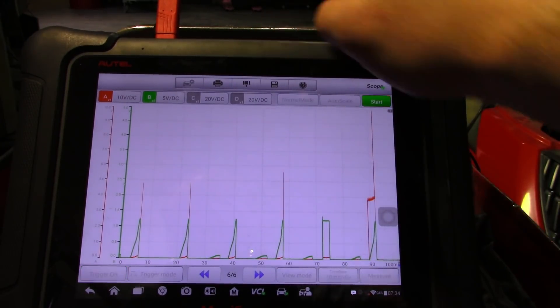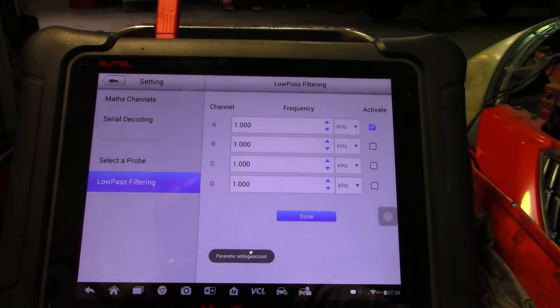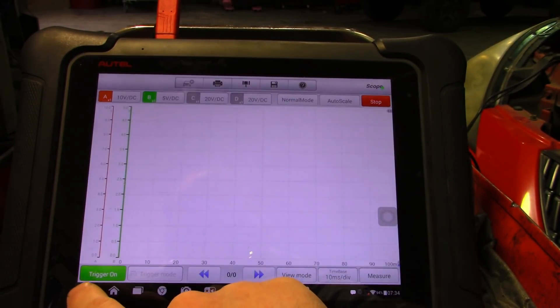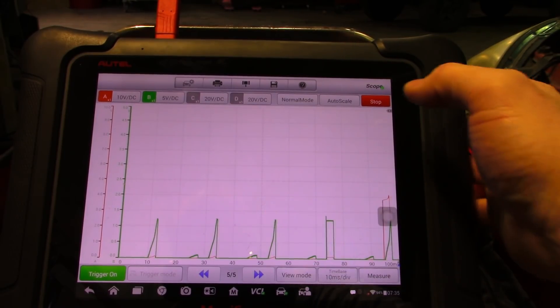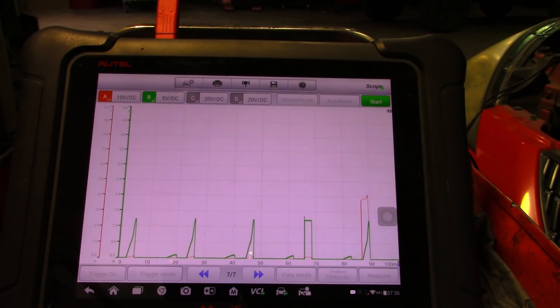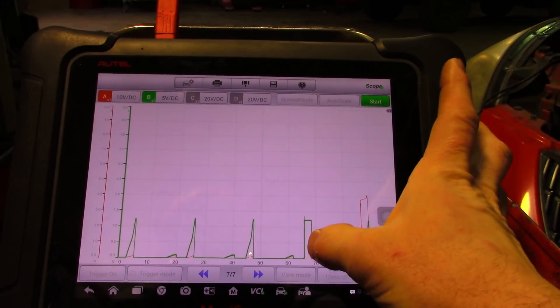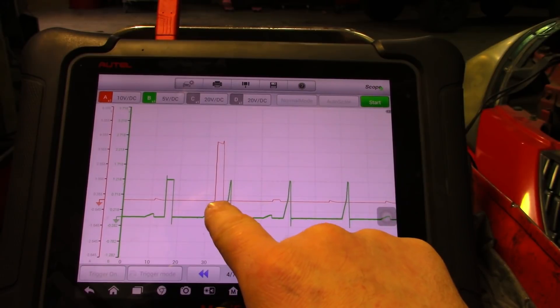So I'm going to throw a filter on my trigger. You're able to see right here you have a shorted ignition coil. You're able to see the trigger for cylinder two.